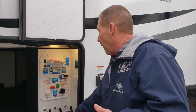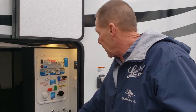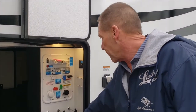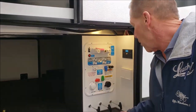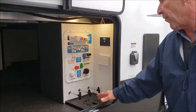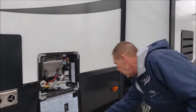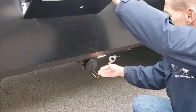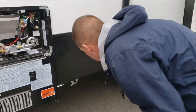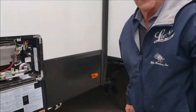We have the manifold here that takes care of water for city water, power fill for the tank, winterization, sanitation, and also has the bypass on the hot water heater. Down below, we have the black water flush. We have the three termination valves right here for easy access — you don't have to get down on your knees. They do terminate out of a single dump with a light above it. This is where the sewer hose goes, so it's very close to where it needs to be hooked up, not back on the bumper.